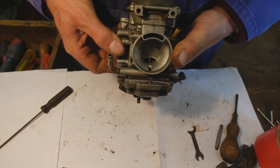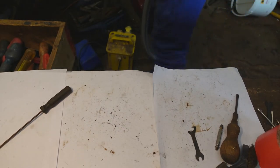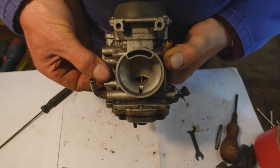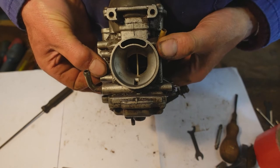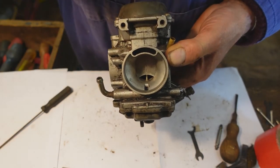So now we'll turn the vacuum cleaner up and see what it does with even more vacuum. There — the choke fully opens, so we know there's nothing wrong with this diaphragm.